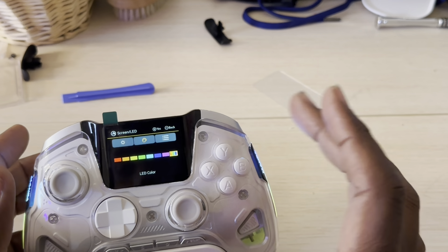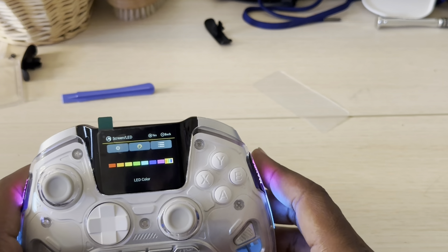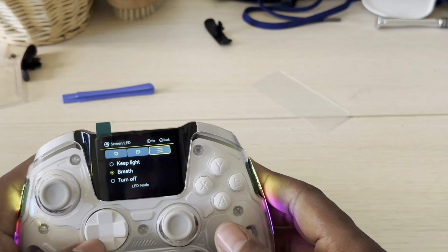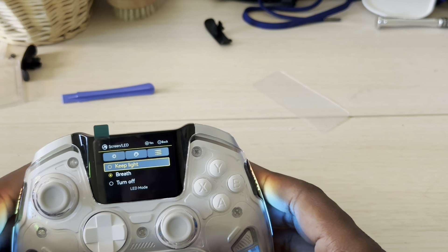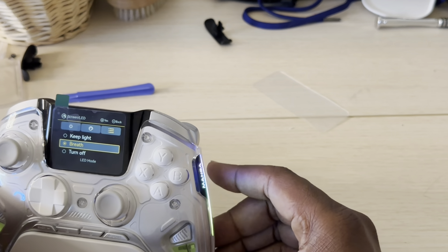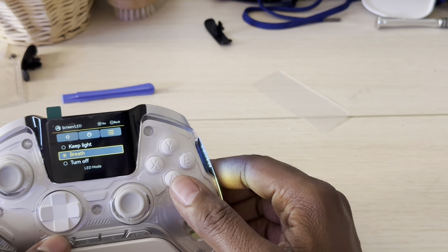The screen is sharp — the blacks are black and the reds are red; it's almost like an OLED screen. It's actually an LCD LED screen but the colors look rich, almost like OLED. In the options, you can also keep the lights on steady, set them to a breathing cycle, or turn them off entirely. I like the breathing option.